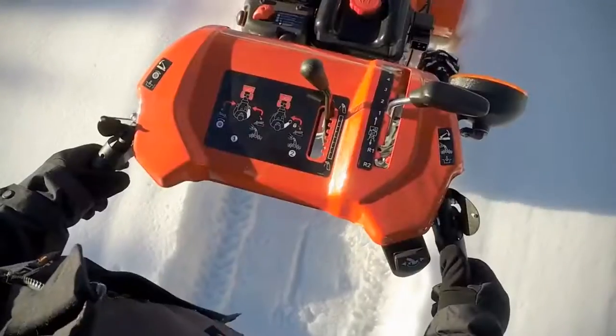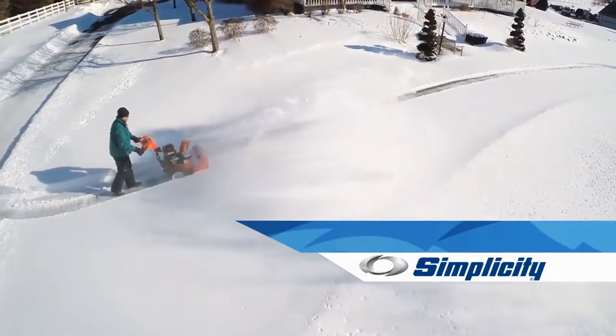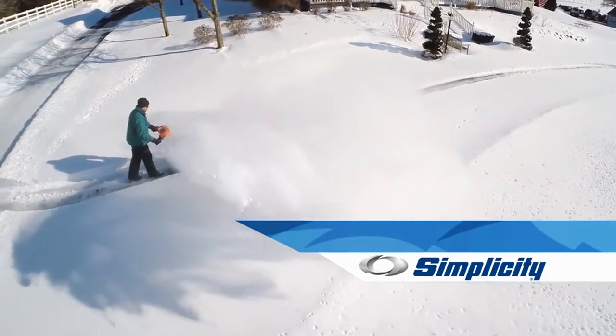Power. Performance. Maneuverability. Take the punch out of winter with Simplicity medium-duty snow throwers.